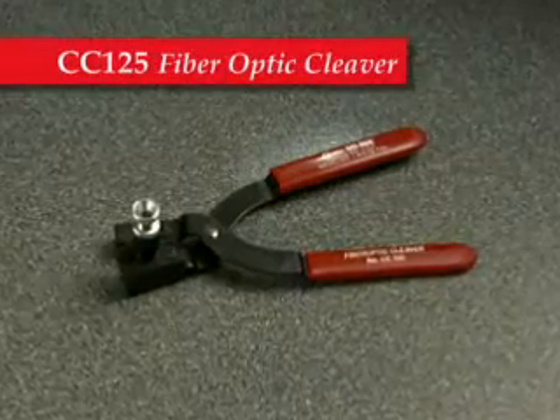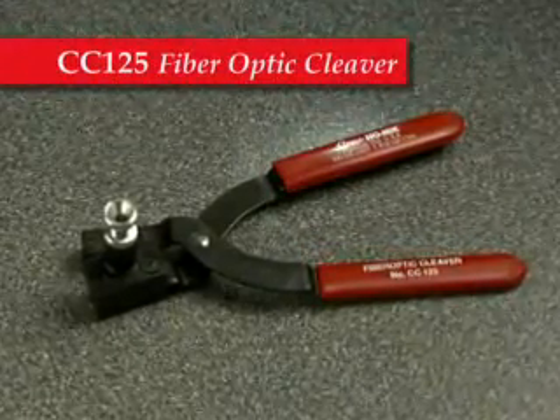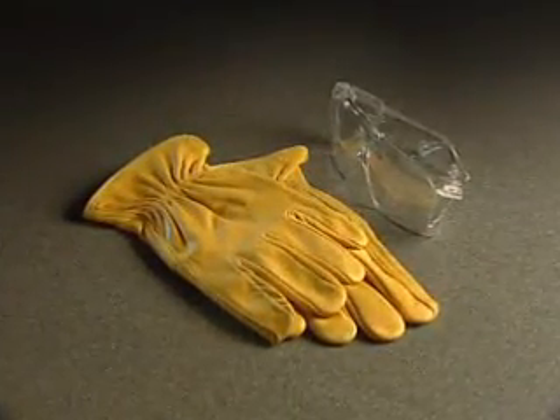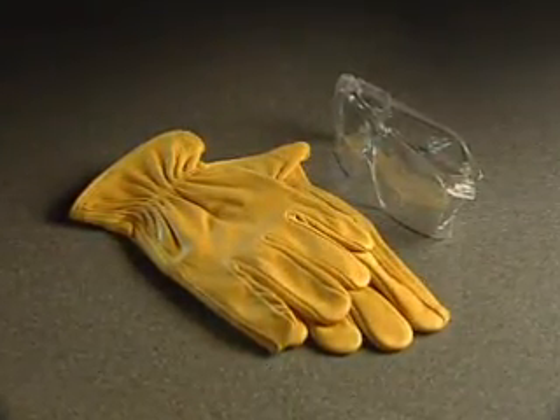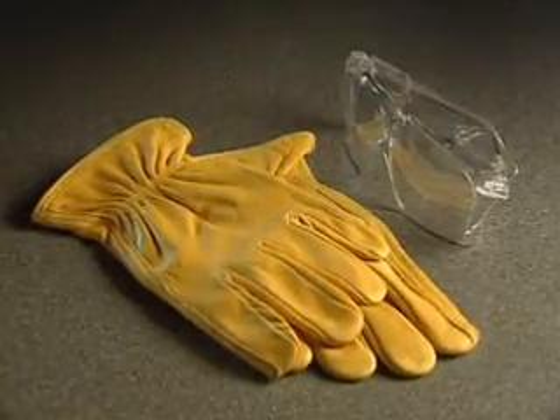The CC125 fiber optic cleaver is designed to be used with mechanical splices, no polish connectors, and any other cleaves which require precise cleave lengths. As with all fiber optic preparation, please be sure to wear proper eye and hand protection and dispose of any glass fragments properly.